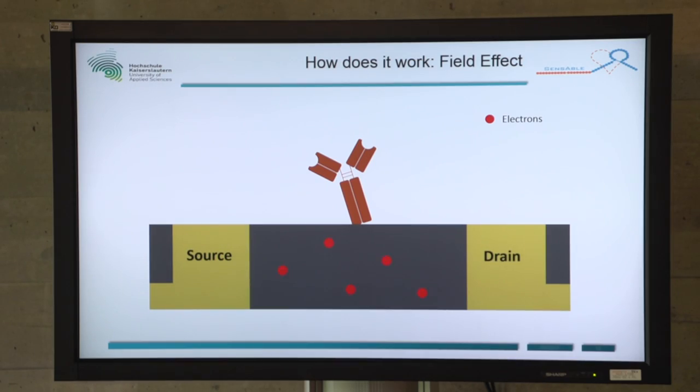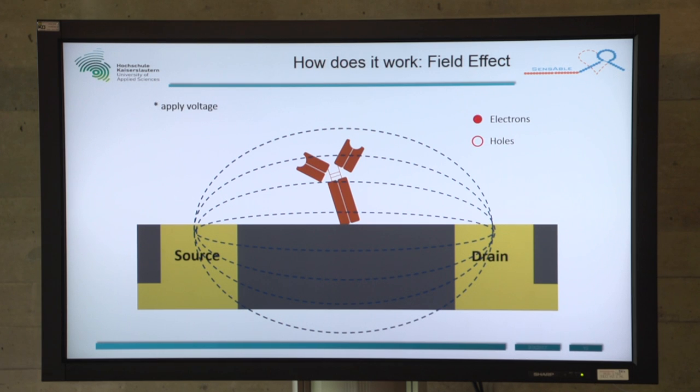How do we measure the effects to get the results? For our measurements, we use the field effect. In our reduced graphene oxide, we have electrons and holes. If we apply an electrical field, the electrons go from the source to the drain, creating a current flow. To measure something, we have to change something and detect it.